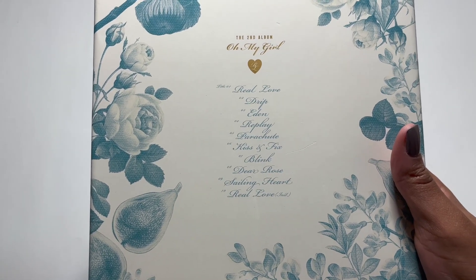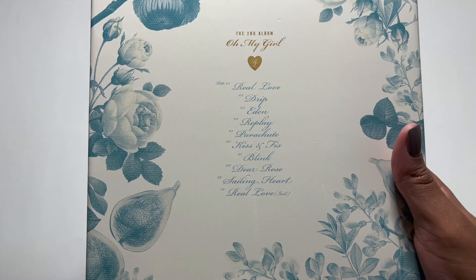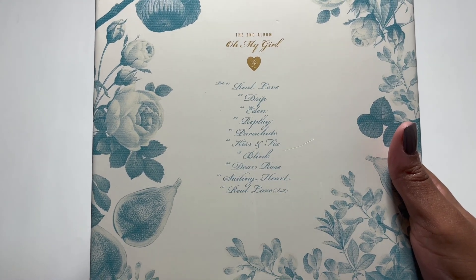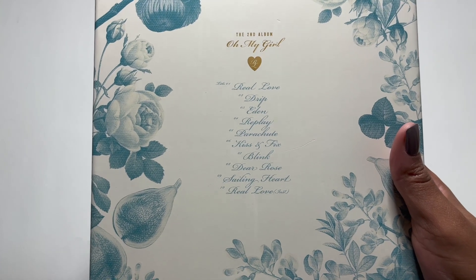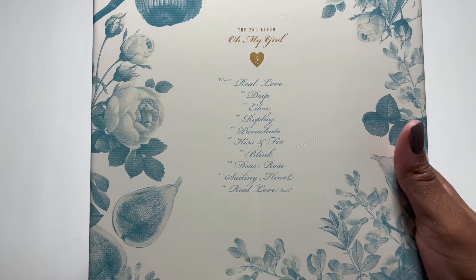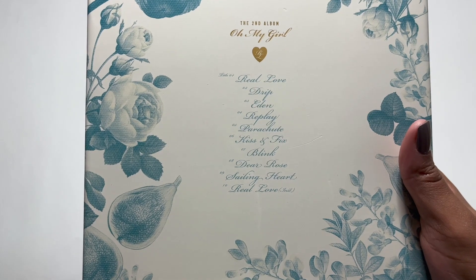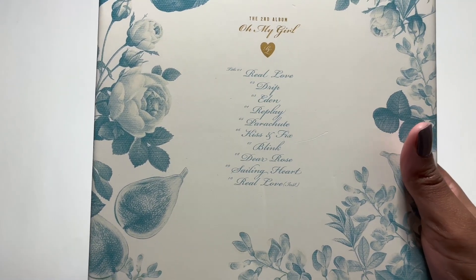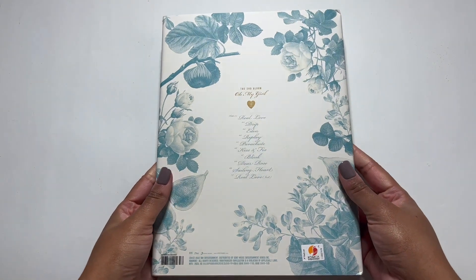The B-sides on this album are amazing. I really like Drip and I love their performance of Drip. I think my favorite B-side though is Sailing Heart — that song is so beautiful. I also really like Kiss and Fix. But yeah, this whole album is flawless. I would expect no less from Oh My Girl though.